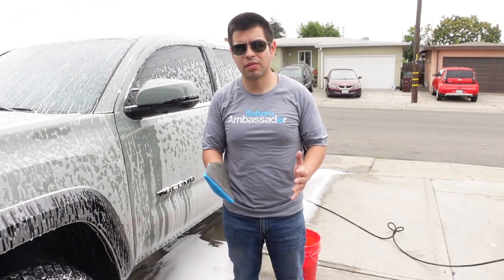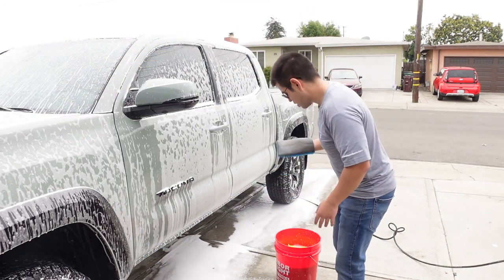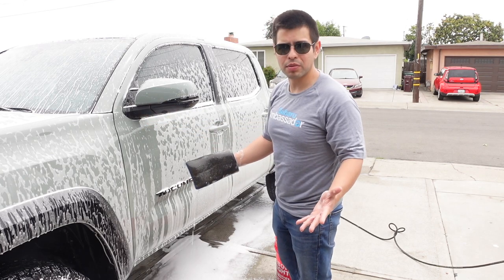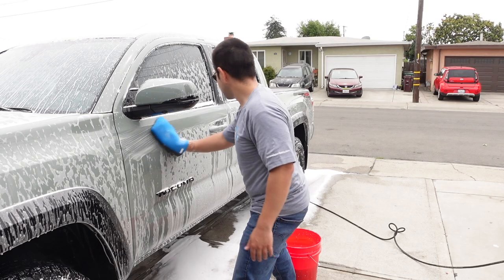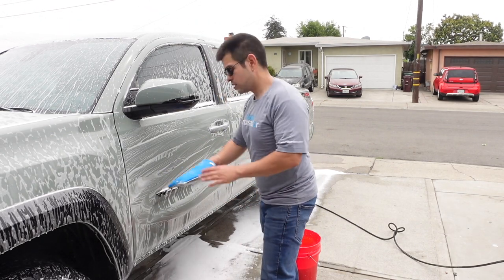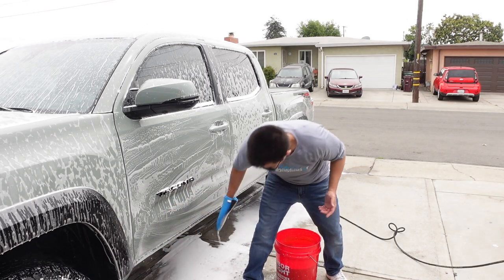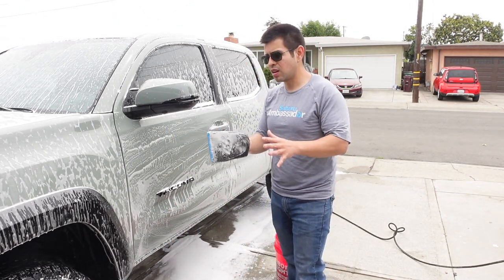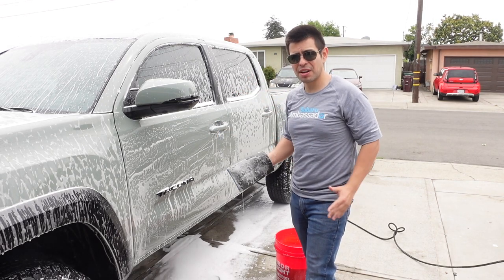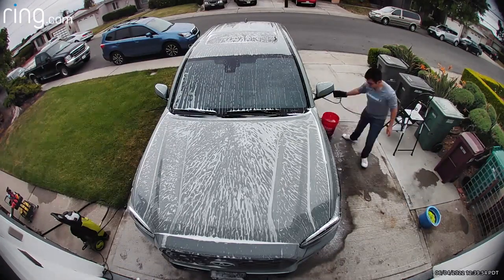Now I have the truck covered in soap again for the clay mitt. As you can see, it's a nice tacky sort of material — just get it wet and make sure it's moist. The whole front end is PPF so all I have to do is run it down the painted parts, just gliding along. Some dealers will literally clay it as they're washing it, but I already washed it so I'm just going to do the whole back end — the two doors and the bed. PPF is everywhere so those are the only spots you have to do this.